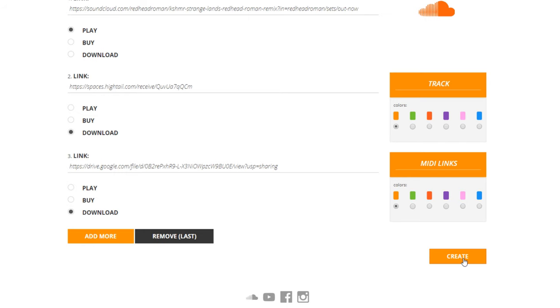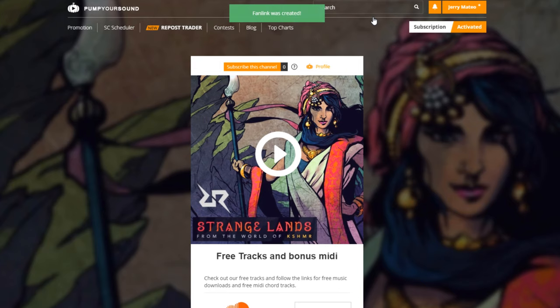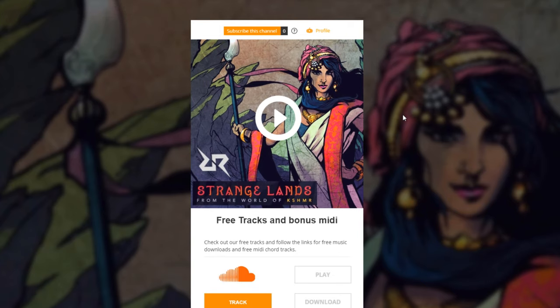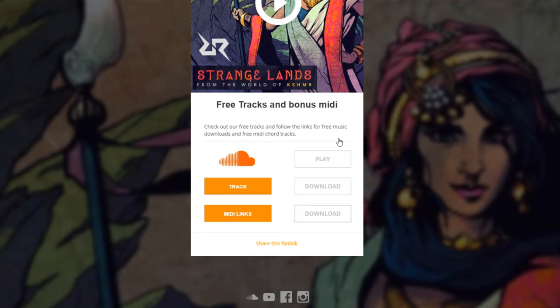Now I hit create, and we're done. I can share the Facebook link or share this on Twitter. I can copy the link and share it on all of my social media platforms. And of course, if I have linked this to my iTunes account, I can sell my music via iTunes directly through this link. Very simple, very easy, and very efficient. And remember that any type of streaming or sales platform that you have can be added here, and it will automatically link them to those links that you've added.